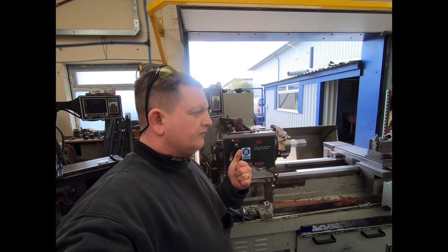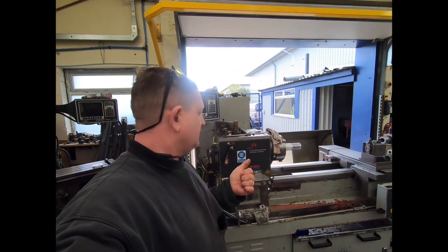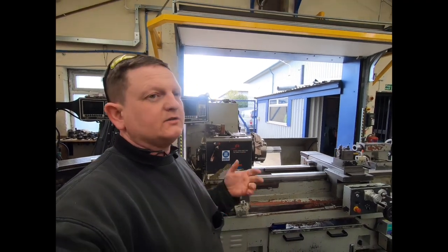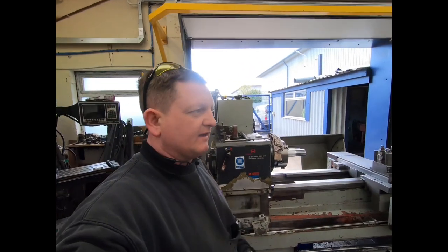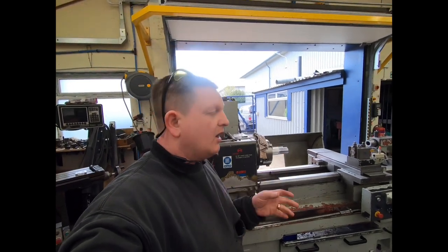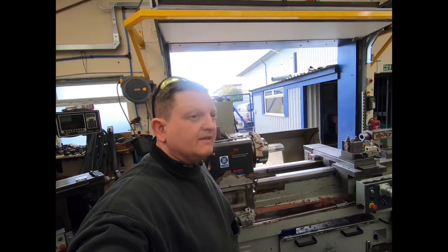So I had two choices: break the machine for parts, because unless someone buys it blind at auction — and they don't tell you about bed wear, you have to go see for yourself — because I didn't, that's my call. I was willing to take that risk and this time around I was unlucky.